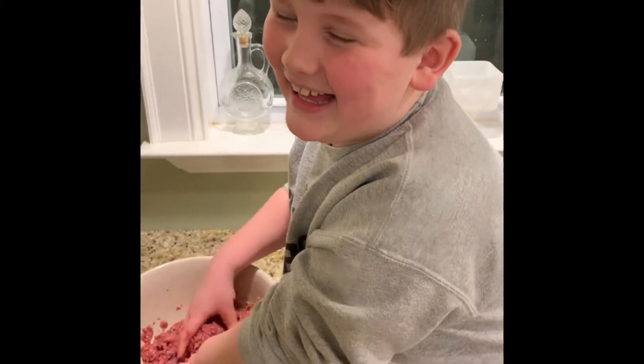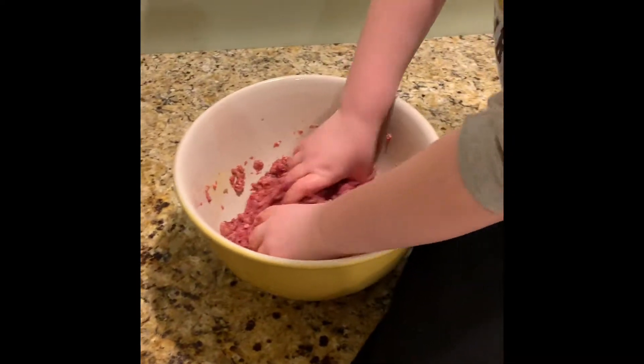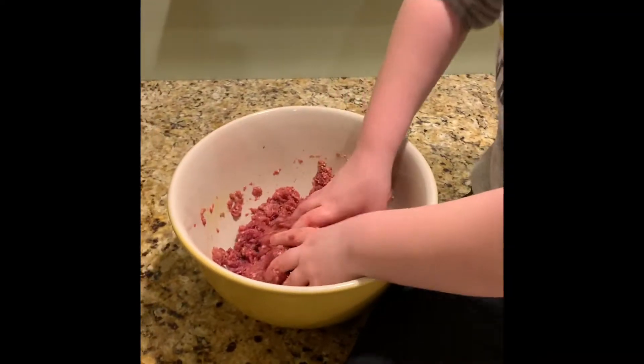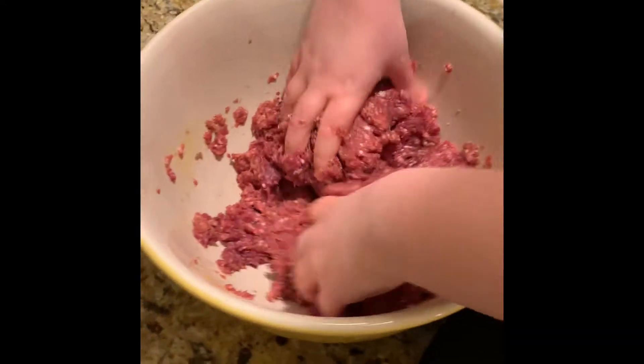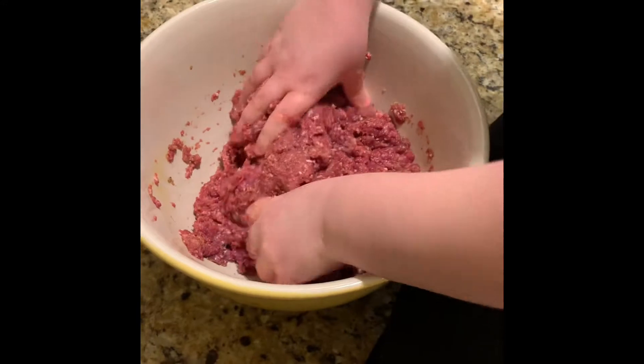And some breadcrumbs — I just put maybe a cup of breadcrumbs in there. Of course deer meat is already dried and doesn't have a lot of fat content.